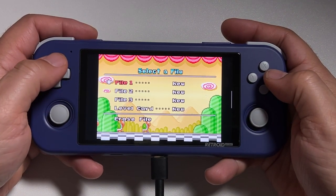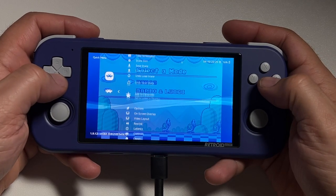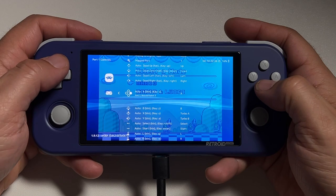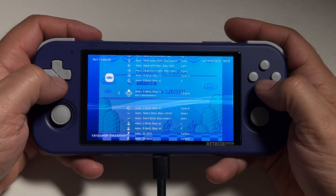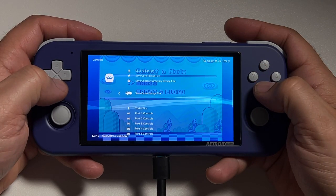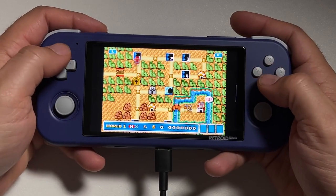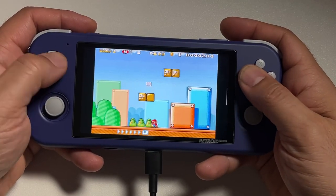Here's another optional setup step: if you aren't comfortable with A for jump and B for run in platform games like Super Mario, go into the Quick Menu and go to Controls. Then in Port 1 Controls, set the A button to Turbo A, B to A, Y to B, and X to Turbo B. Then you can either save a game remap file for just that particular game, or a content directory remap file if you want to save it for every Game Boy Advance game, NES game, or whatever system you're remapping. For systems that only have two face buttons, this sets it up more like a Super Nintendo controller.